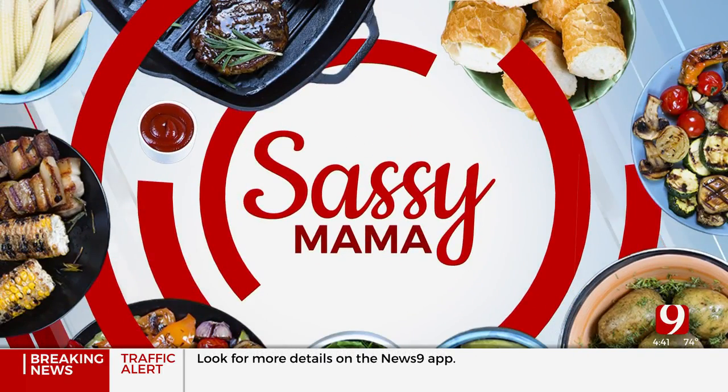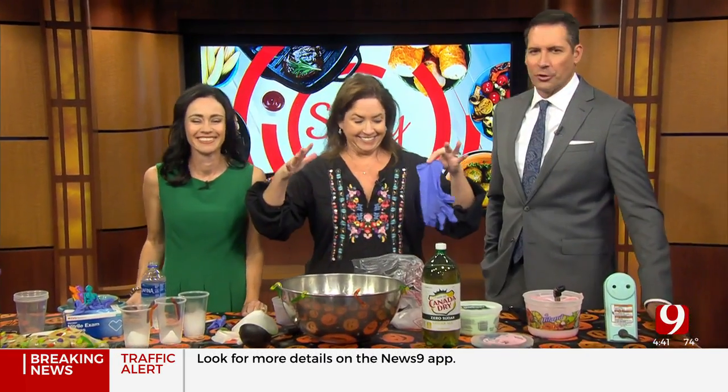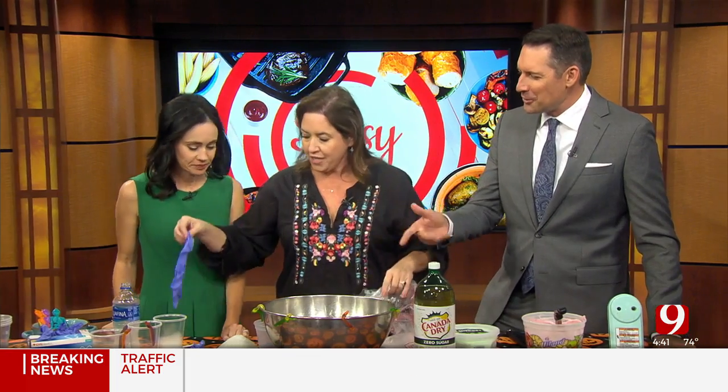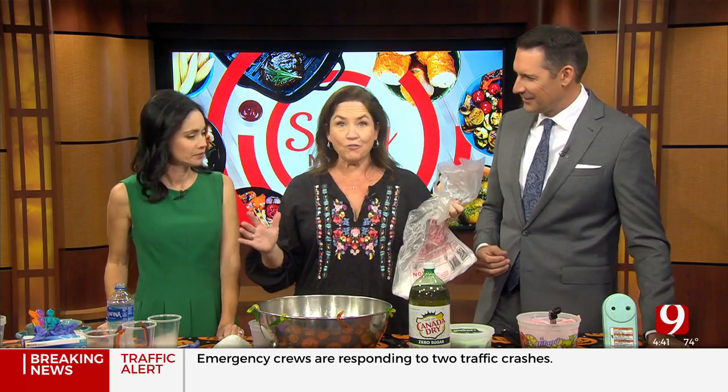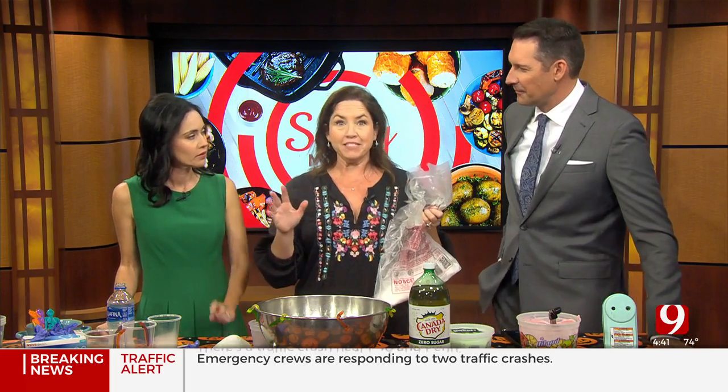We are back in the kitchen and Karen's got this witch's brew and she's also burning herself with the dry ice. You know, be careful. You're handling the ice and now you bring out the gloves! You've got to be really careful when you're using dry ice. I looked all over the city for it — Walmart doesn't carry it. Homeland does. Way to come through for us.